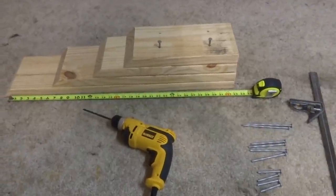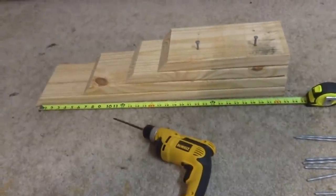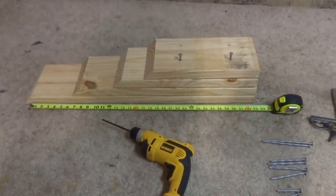Hello, my name is Don and I wanted to share with you a RV tire changing ramp that I decided to build my own.